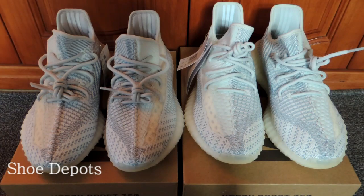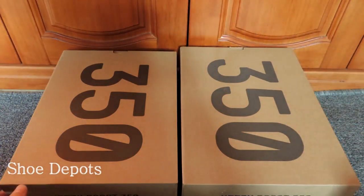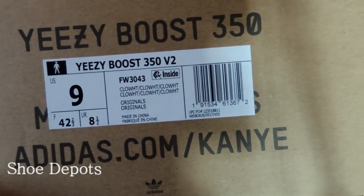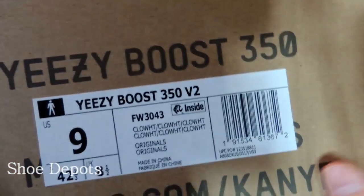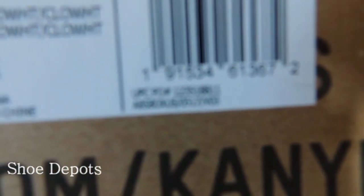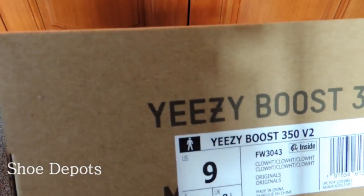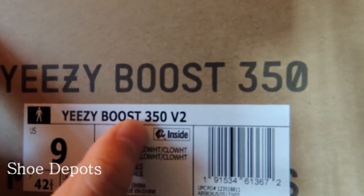First, let's check the box. For the real one — the left one — we can see the label shows 'Cloud White' with an EPC label. And we can see the code ends with V03. V03 means US — these shoes were released in the US. And it has the EPC sign on the label.